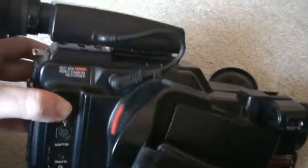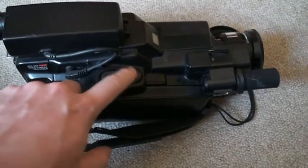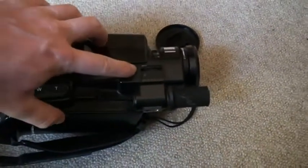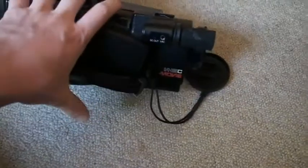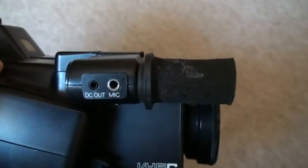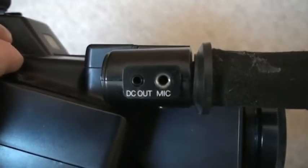There's the record button, and we have a rocker switch for the zoom. Right here we have the accessory shoe — it's of course on top. And this is the sensor for the white balance. And right there we have the hi-fi stereo microphone.